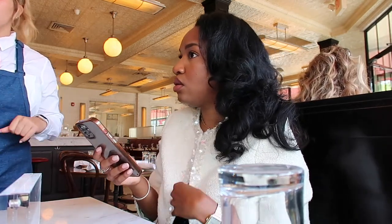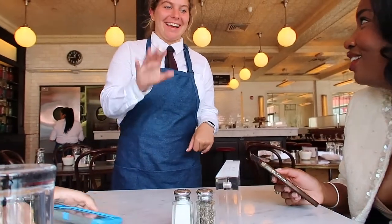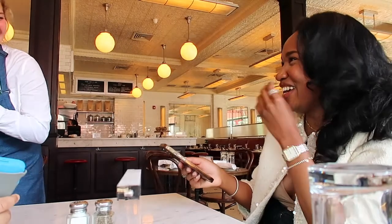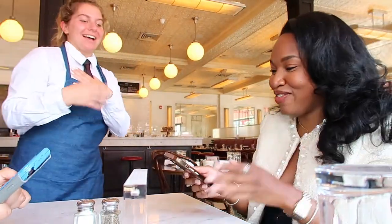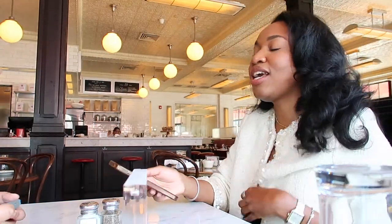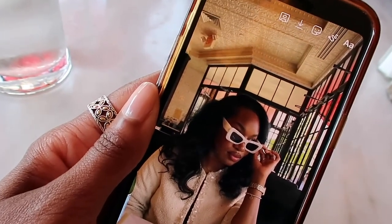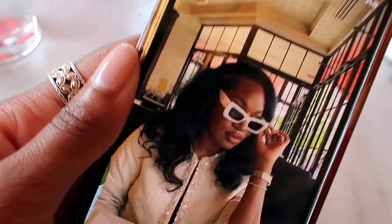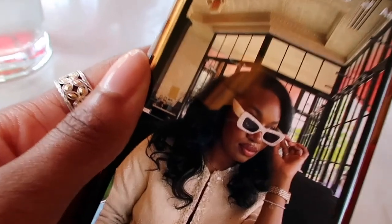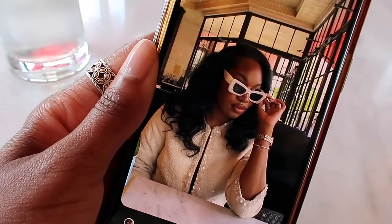How are you guys? The server asks what we'd like to drink. I'm going to start with orange juice — I'll try a large. He'll do water with lime. Guys, look at this cute picture my nephew took of me! He did a great job — this will probably be my thumbnail.